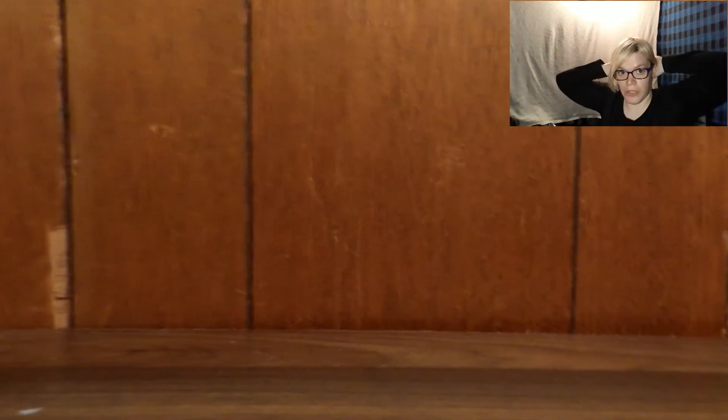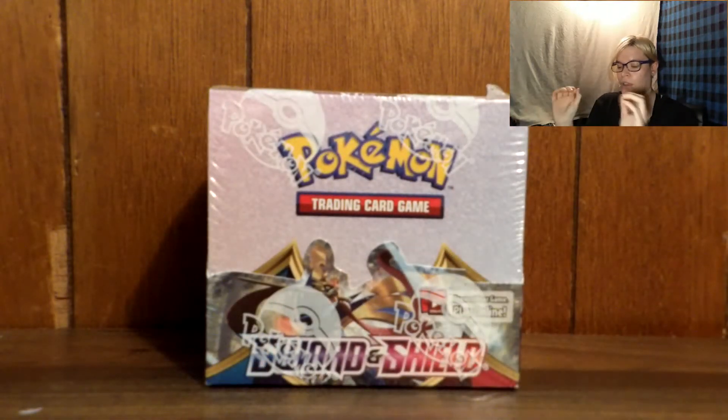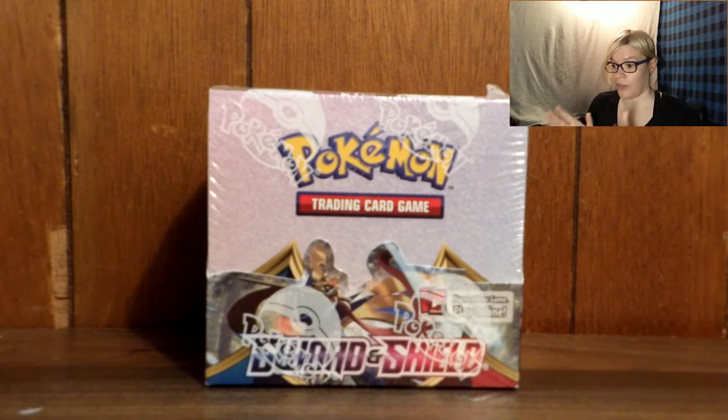Hello everyone, my name is Rika and today I'm going to be unboxing something I never thought I would unbox on this channel. It's not a crazy console — I've unboxed consoles before and those are actually a lot more expensive than this particular item. But I never thought I would actually spend this much money on this. What I'm talking about is my very first booster box, and I'm actually surprised by how small this thing is.